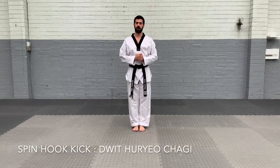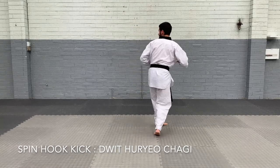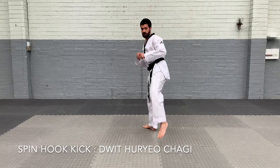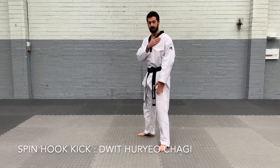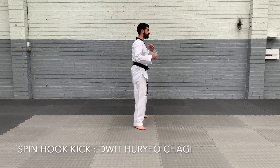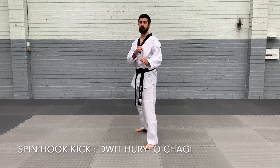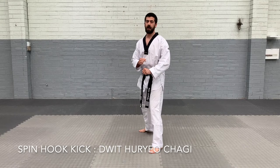To do the next kick — spinning hook kick — it's the same action. I'm going to turn, but instead of doing the back kick, I'm going to hook my leg around at face height. Fighting stance, I'm going to turn, kick with my back leg, hook, and land forward. My body is following my leg, so as I spin, my body is spinning at the same time as my leg. As I kick, my body turns and I make a hook action with my foot to the face and land forward. Again, kick with my back leg — turn, hook, land forward. And that's spinning hook kick.